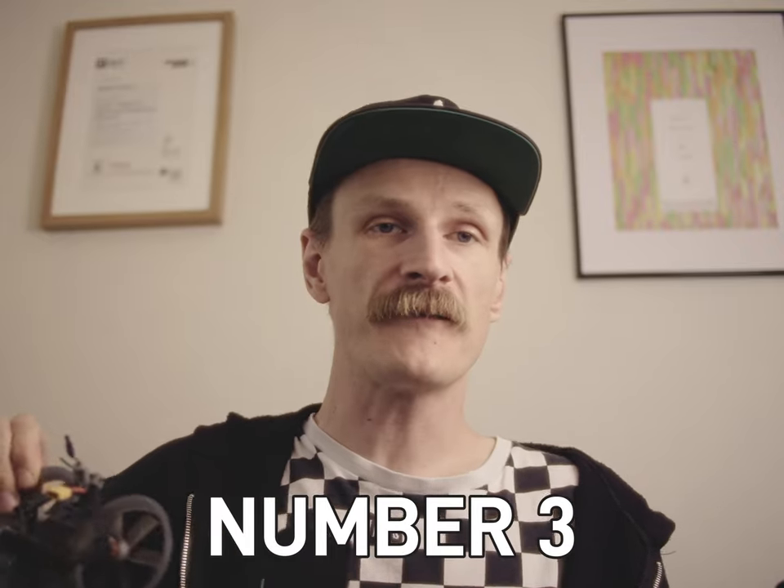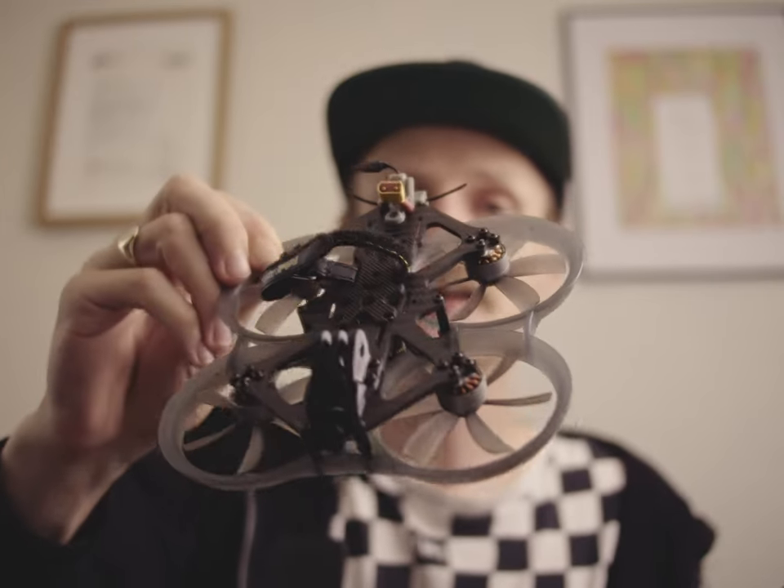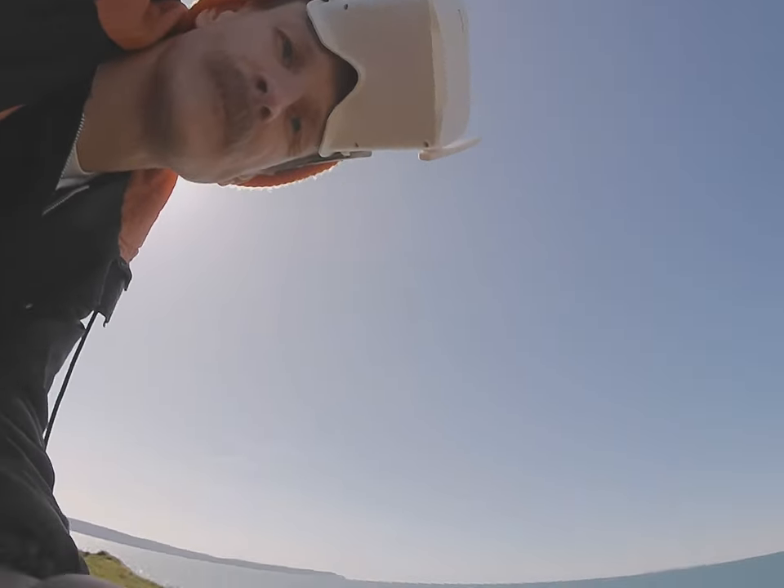That's my number two tip — awesome for flying indoors and outdoors on a non-windy day. My next number three tip: my first flight out with the Darwin Cine 25. I managed to fly it around a cliff and it was my first flight. It wasn't even that long distance, probably 50 meters. And this is an upgrade now, but I lost signal.